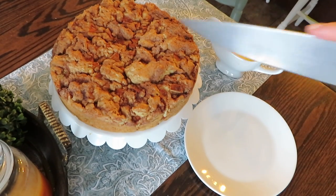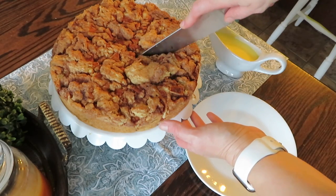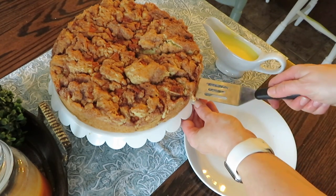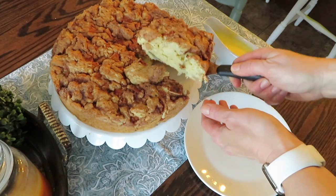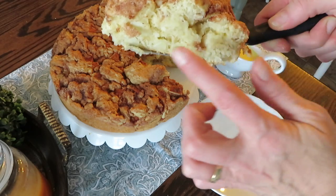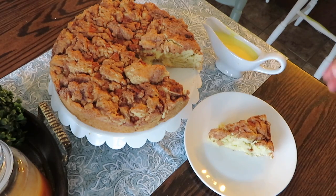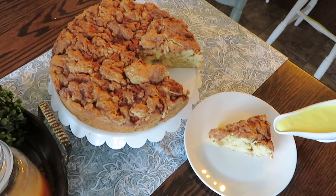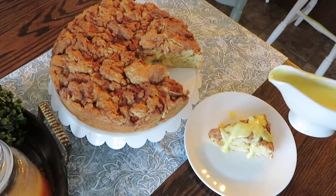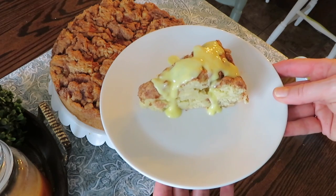Here it is and I'm going to cut into it. There we go — that looks beautiful! You can see the chunks of apple in it and the dough is nice and springy. Now I'm going to add a little bit of custard over it and I'm going to enjoy it with a cup of coffee.